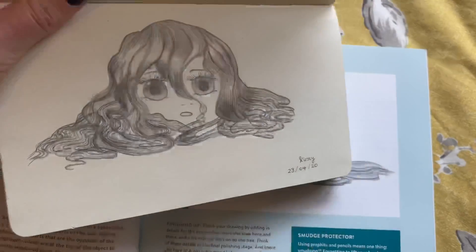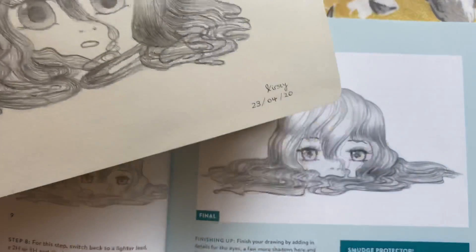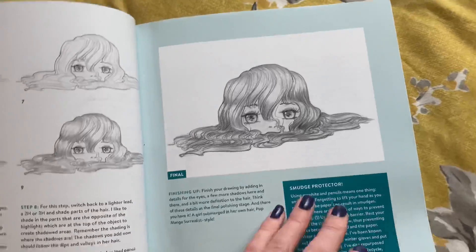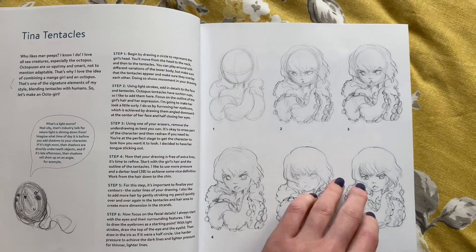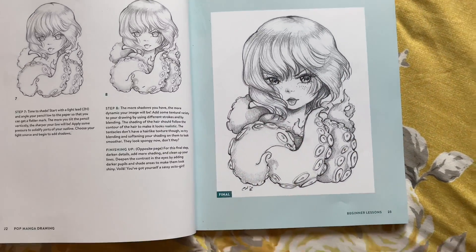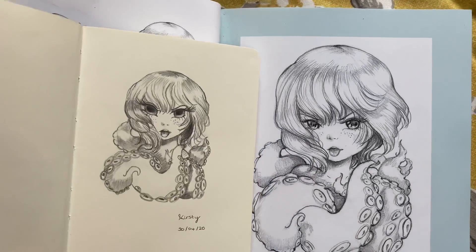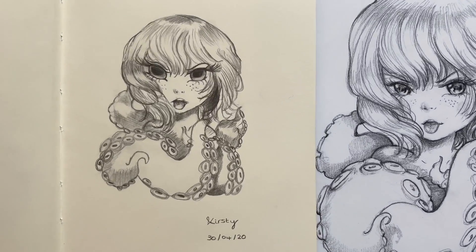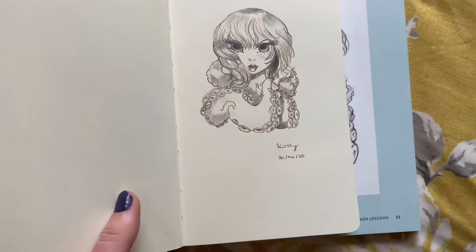I was really proud of that — I've not drawn since high school and I'm 33 now, so that was a long time ago. That was my version of that one. The next one was Tina Tentacles. It's really good how the book starts off and shows you step by step so it doesn't seem as daunting. Mine doesn't look exactly like the example but it's still good — I've really enjoyed doing these drawings.